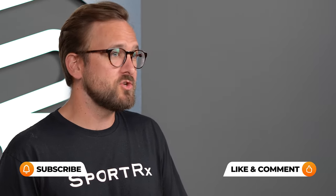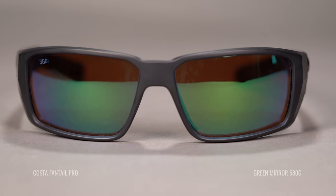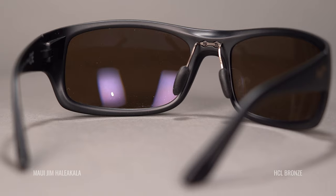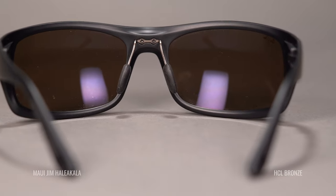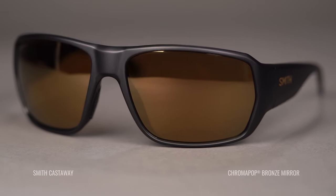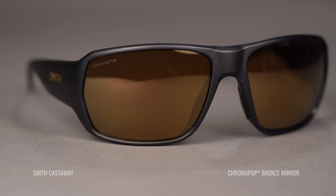If you're familiar with our channel, you know that we normally do top frame picks, and what we're focusing on here are top lens picks. Because we're talking about flats fishing — when we talk about different types of fishing, a good pair of fishing sunglasses is going to work regardless of what type of fishing you're doing, but not the lenses. The lenses do play a bigger role. I do have frames that I think would be great that are going to be modeling the lenses, but the lenses are the focus. If you have another favorite pair of fishing sunglasses, that's great — you can just pay attention to the lenses.